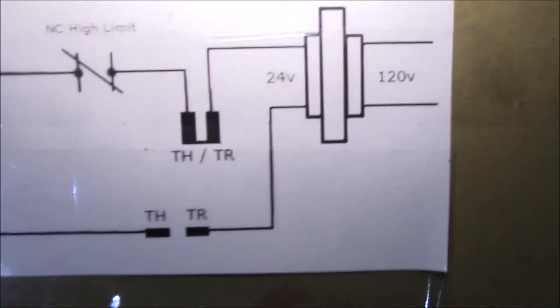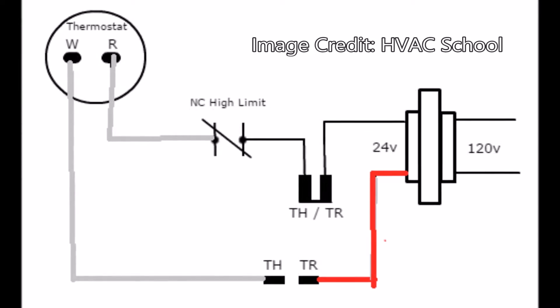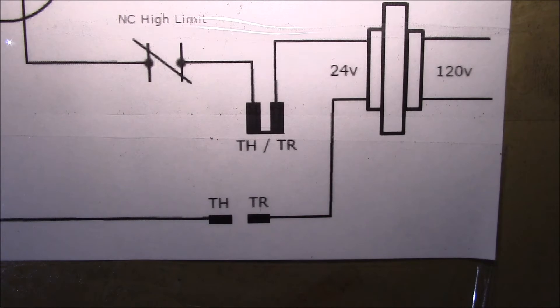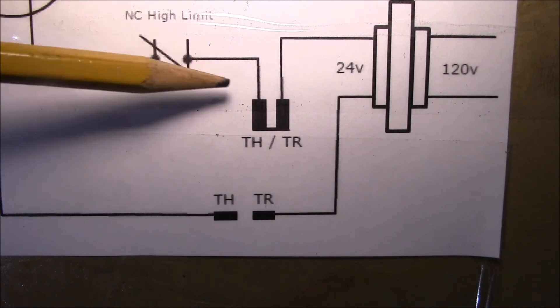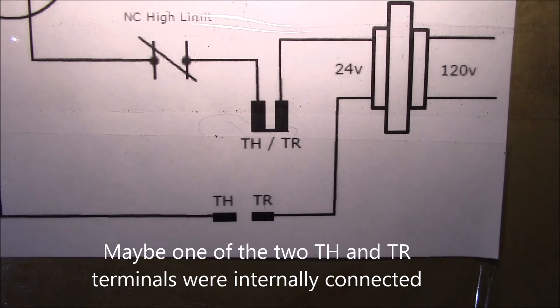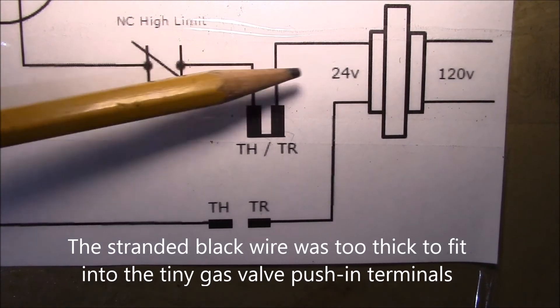I found a little diagram online showing how it should be hooked up. On the right side is your 24-volt transformer — one leg should hook to the TR terminal, the other side of the thermostat should hook to the TH, and then the thermostat should connect to the high limit. My gas valve doesn't have a TH-TR connection point, so I put in a lever nut here to connect those.